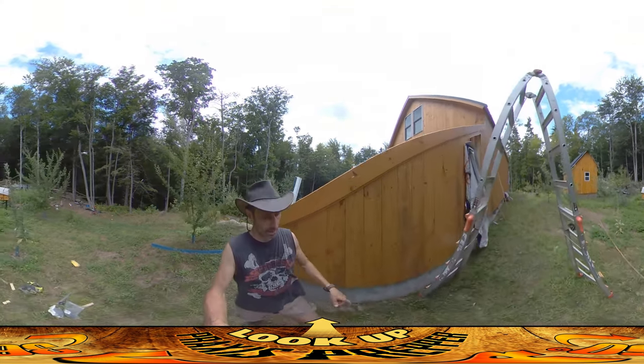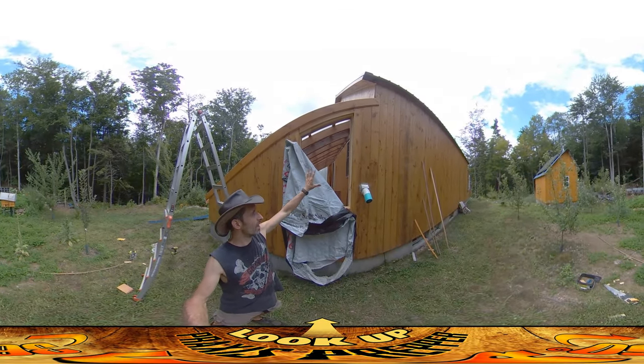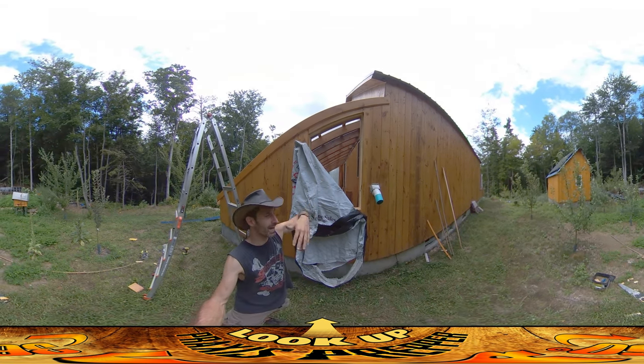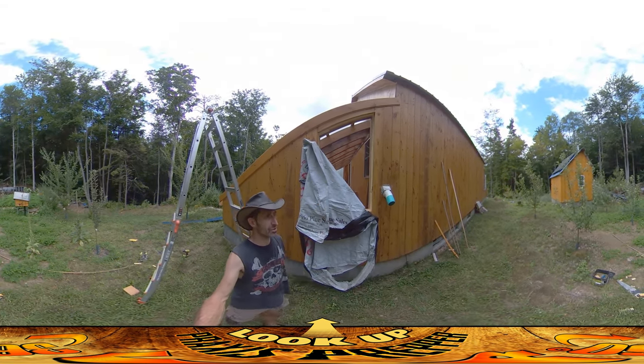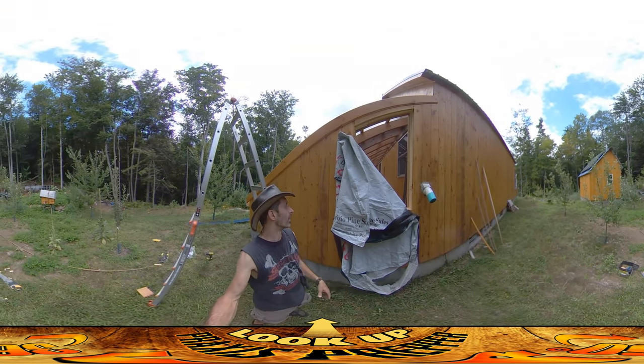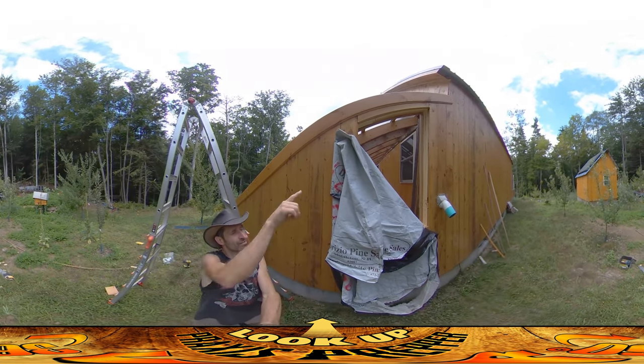Midway through I opened up the tarp here, which is temporarily covering up this top vent window. That's really great because it's letting all the heat out of the greenhouse. These greenhouses are getting way too hot — like 130 degrees up at the top, and it might even be more than that. So I got this down and was trying to stay away from that top area while working.